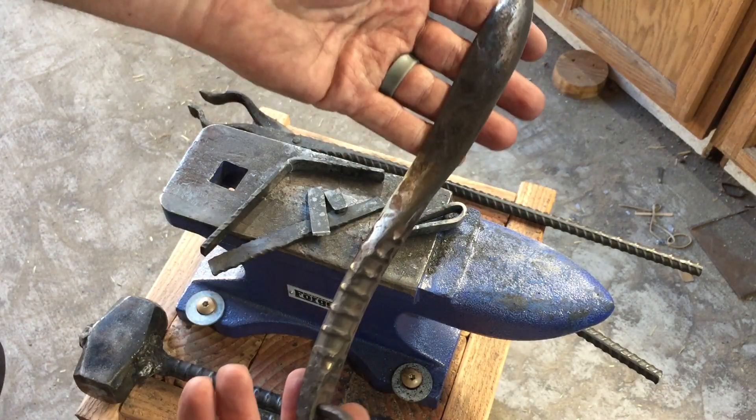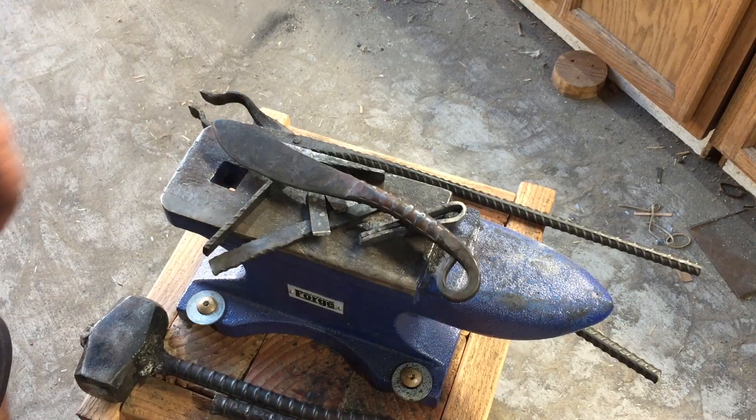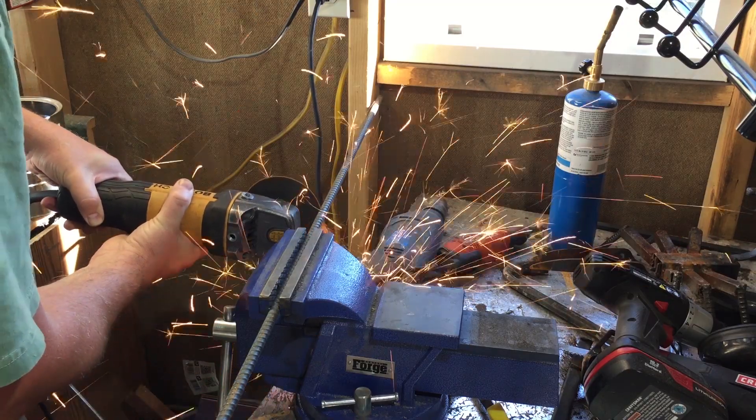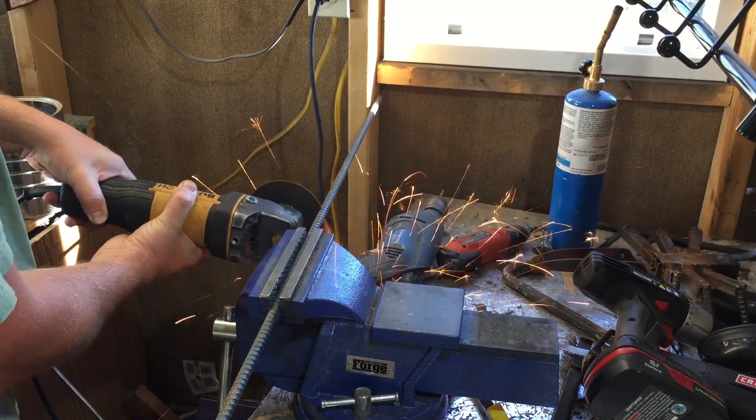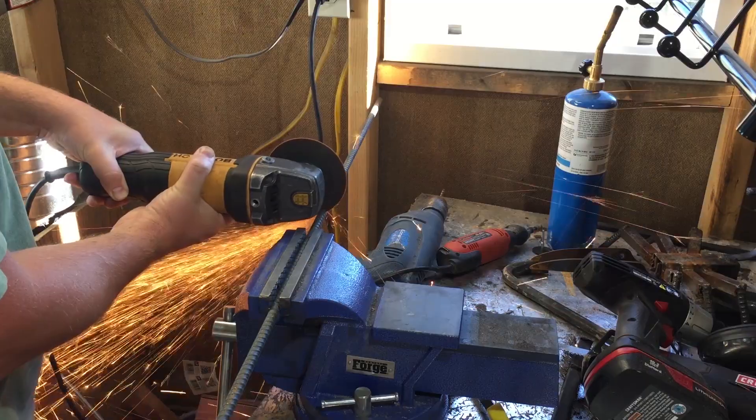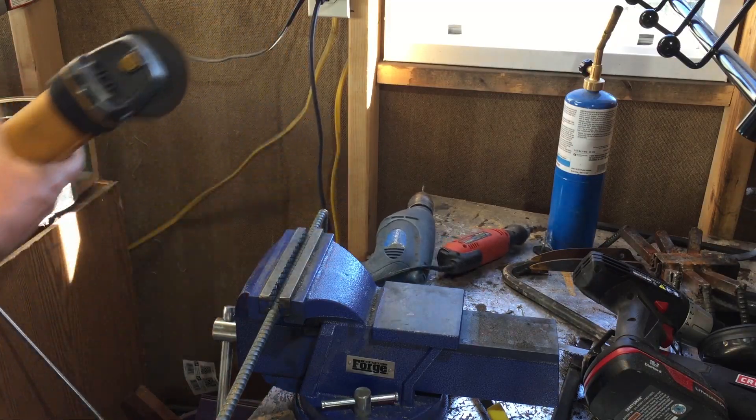One thing I noticed was that a few YouTubers were actually making knives and were hardening them. So I started experimenting myself, but at that time I couldn't really put a decent edge on a knife anyway, so it didn't much matter. But as I've learned more of the craft and I've acquired some new tools, I've started to put edges on knives that I'm making.